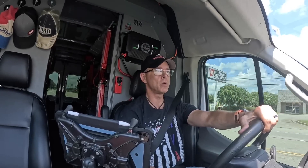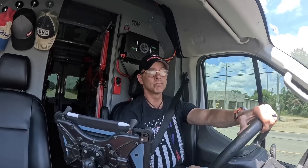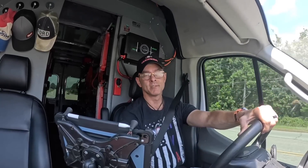Hey guys, I'm on my way to a no-cooling call. Y'all are welcome to come with me. So let's go!